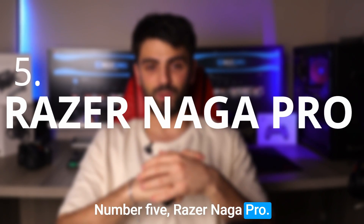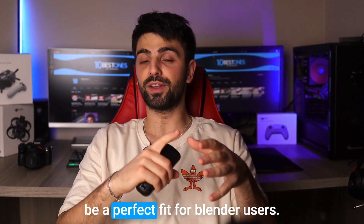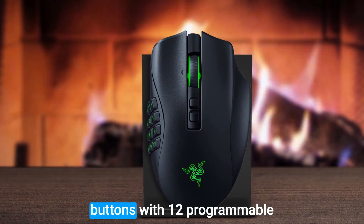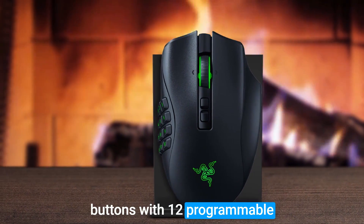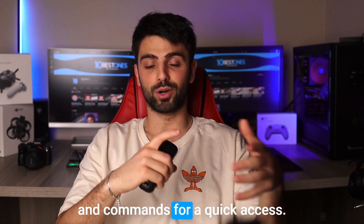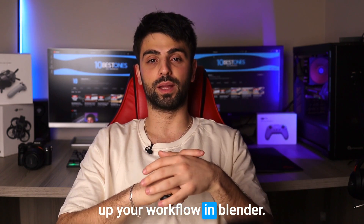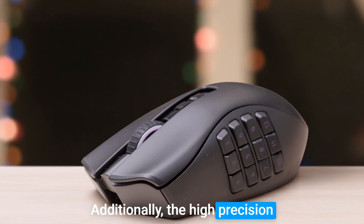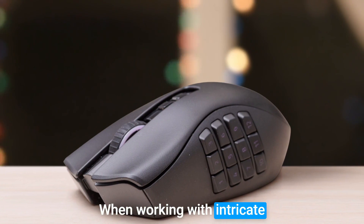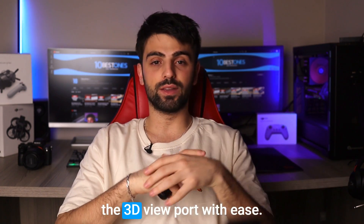Number 5: Razer Naga Pro. The Razer Naga Pro is a gaming mouse that could be a perfect fit for Blender users. One of the best things about the Naga Pro is its customizable buttons — with 12 programmable buttons on the side panel, you can map them to your favorite tools and commands for quick access. This feature alone makes it a great tool for speeding up your workflow in Blender. The high precision sensor is also fantastic for those who need accurate mouse movements when working with intricate models.